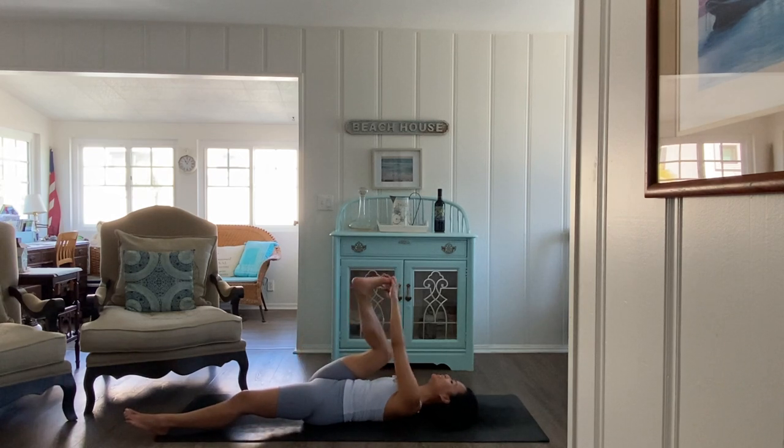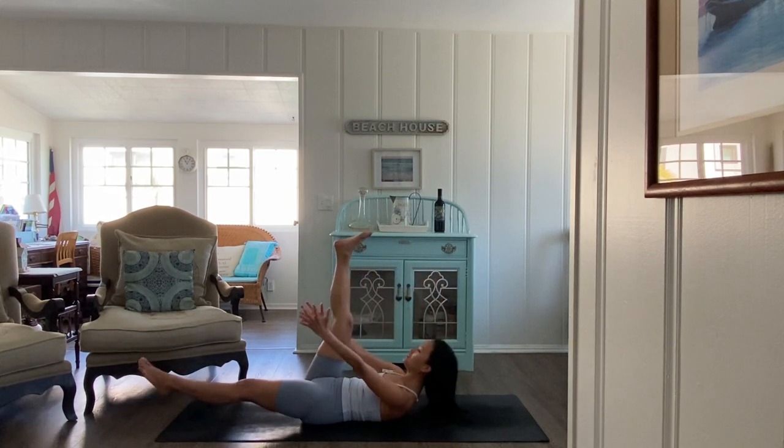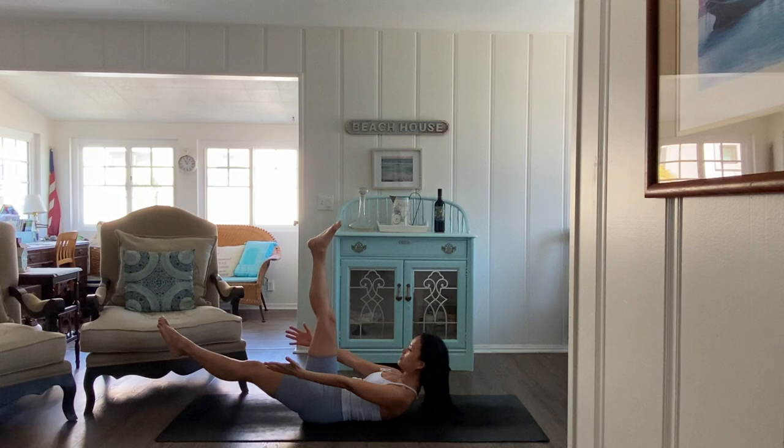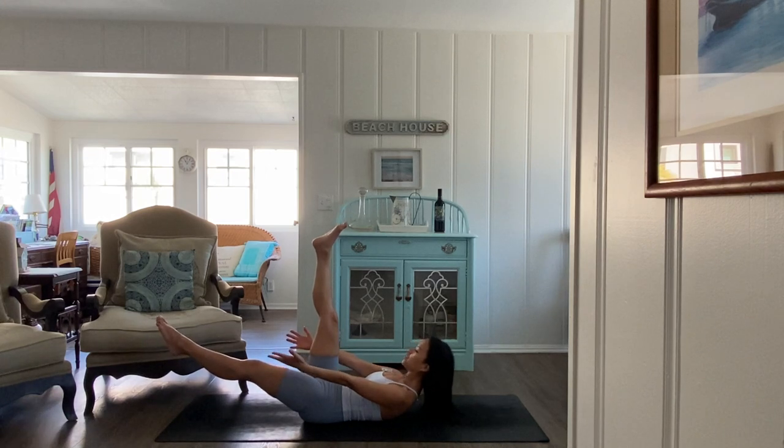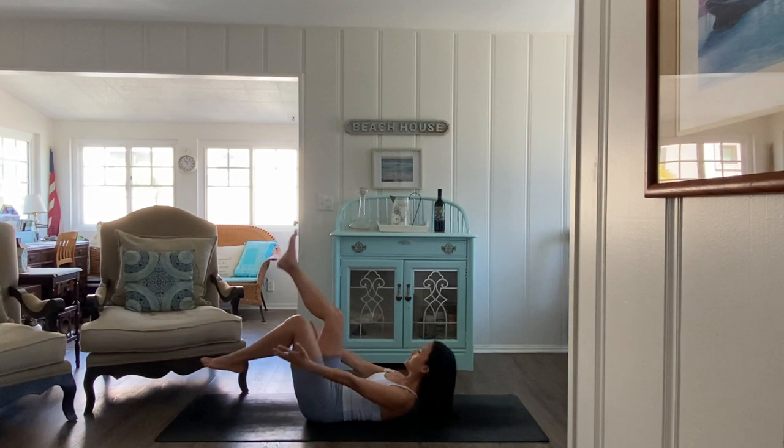Release, let go. Lift up this right heel high to the sky. Then from here, lift the shoulders, lift the gaze. Float the left heel and balance, engaging the core. Hold here for five, four. Lift a little higher for three, two, and one. Release.